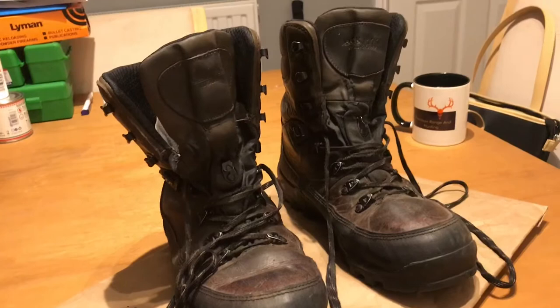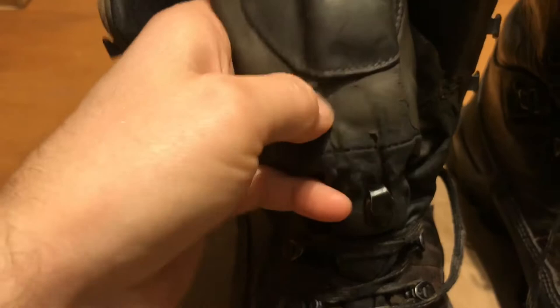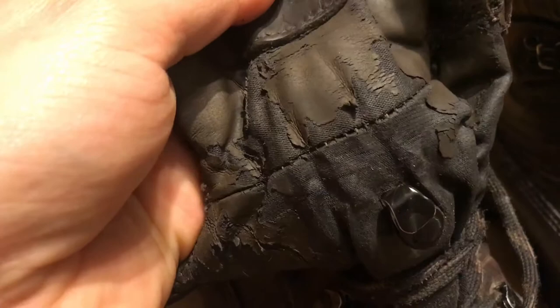Some of the online reviews list these as being leather — they're not leather. They're a vinyl material. It is very soft, but if you look at it, you can see it has degraded completely.